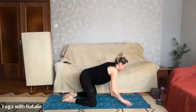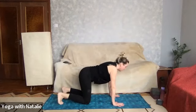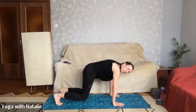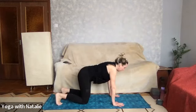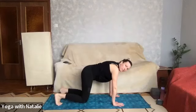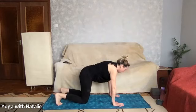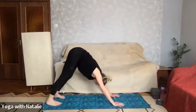Coming back up to tabletop when you're ready. Turning the toes over — inhale, and with your next exhale, lifting the knees up, making sure the inner elbows are facing each other. Lifting the knees up for three, two, one, and lowering back down again. Inhale, and exhale, lifting the knees up again — three, two, one — and lowering back down. Once again, inhale, and exhale — lift the knees up, feel it in the core. This time pushing all the way up to downward dog.